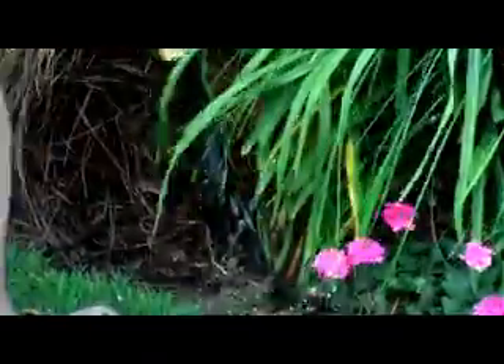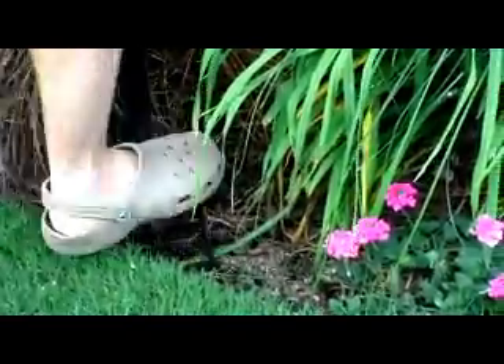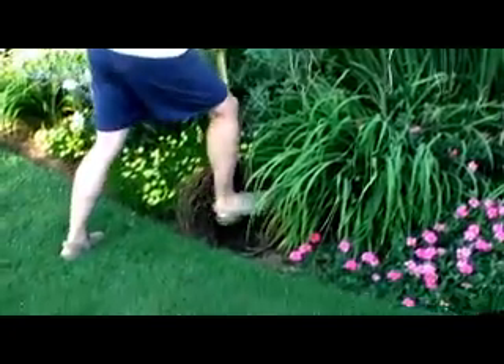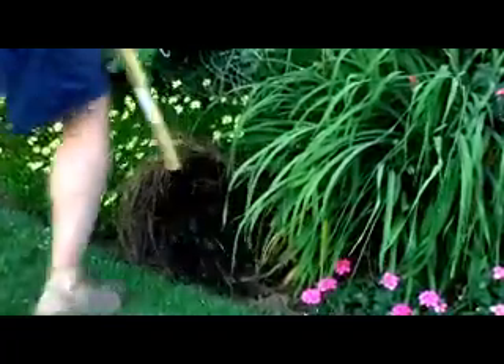I've found that a garden pitchfork does a great job for this. As you can see, it's very simple. Simply insert the tines of the fork into the ground and move the fork back and forth to loosen the soil beneath the surface to allow more air and water to reach the plant's roots.